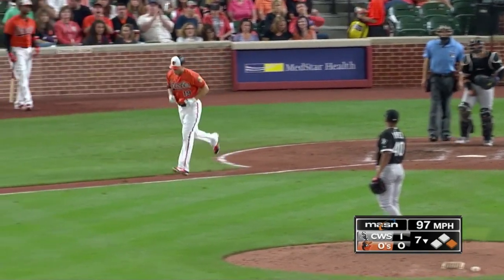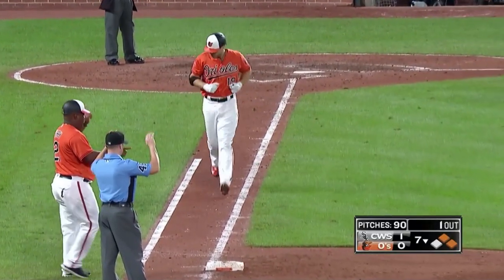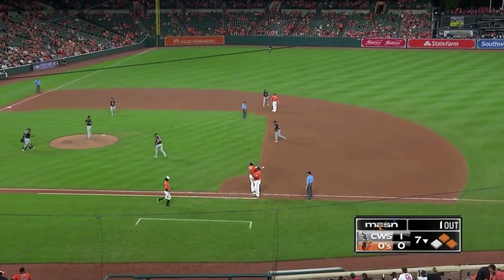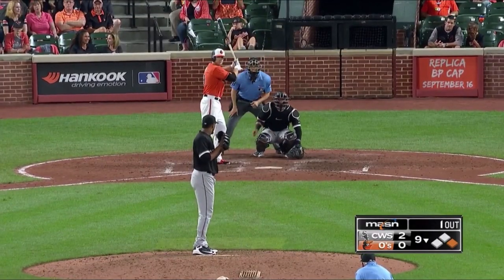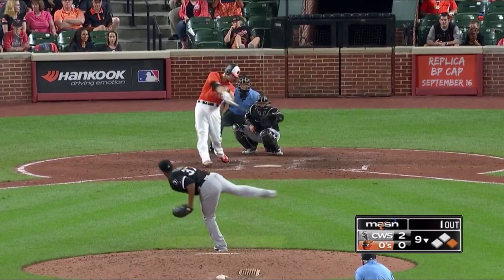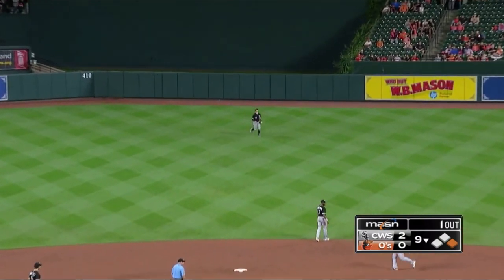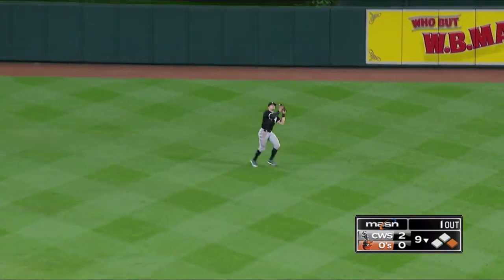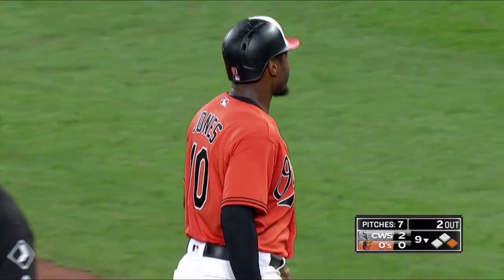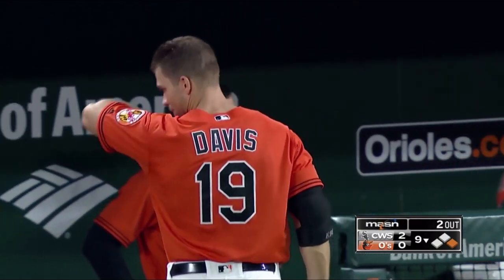The Orioles trailing by a score of one-nothing here in the seventh inning. Orioles have two on with only one away. Davis is not going to run. Striking out a lot this time, you'll get a walk. In the bunt in every situation — third baseman still in on the cut of the grass — Davis will pop it up to center field.